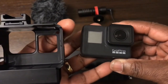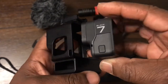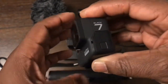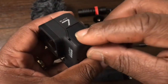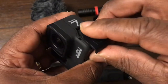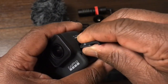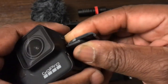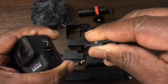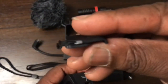Next we get our GoPro camera. This could be the Hero 5, 6, or 7 — I have the 7. Just before we put that into the case we have to remove the door. To remove the door, you push down on that button, slide forward, tilt up at roughly a 45-degree angle, keep that up, and just slightly pull — and that separates.